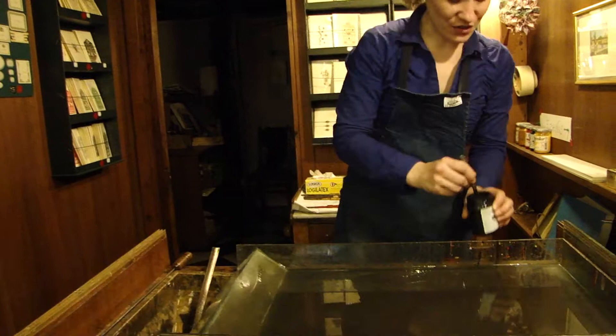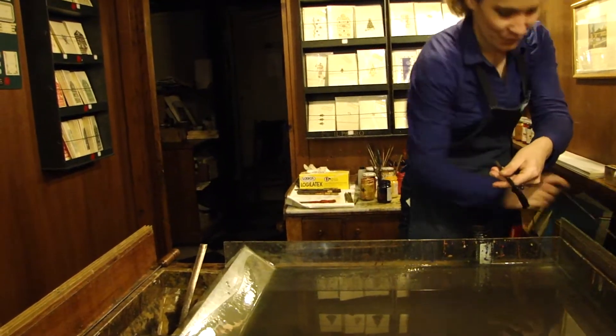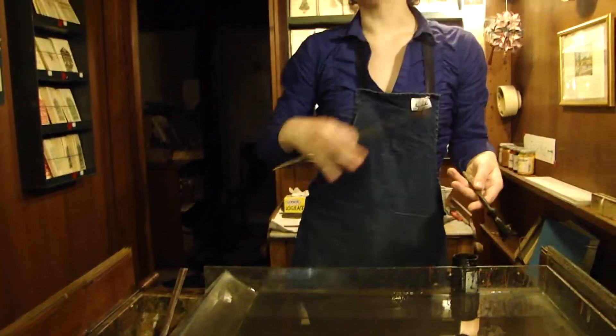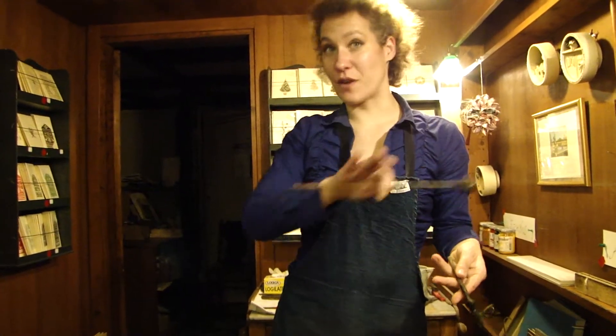We do the demonstration because it's easier to show than to explain. We make the paper and we have book binders who cover the books and use it for every kind of object.